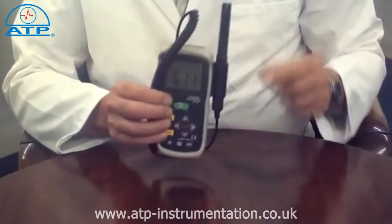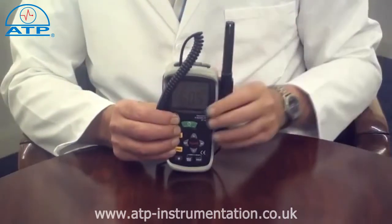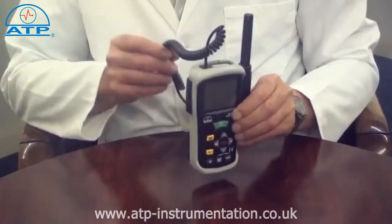The probe sensors are located inside a protective grill and it has a 1.8m coiled connection cable.